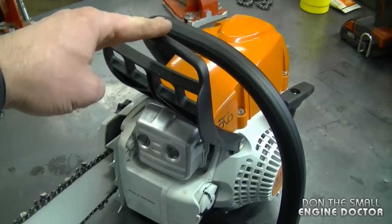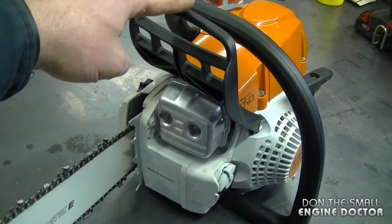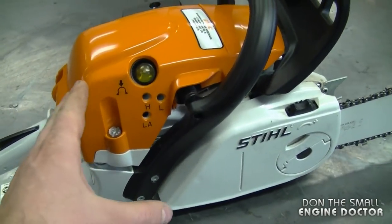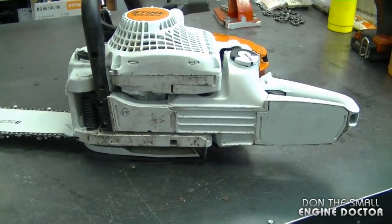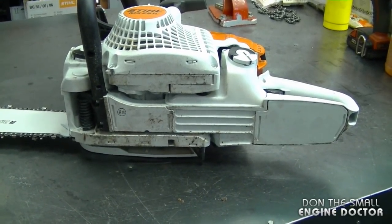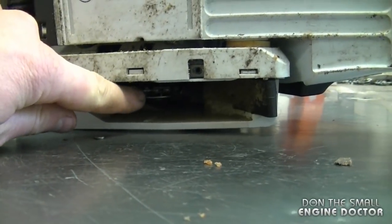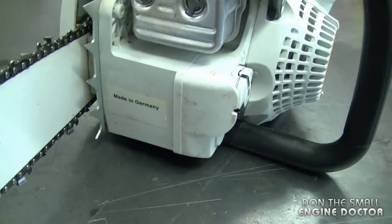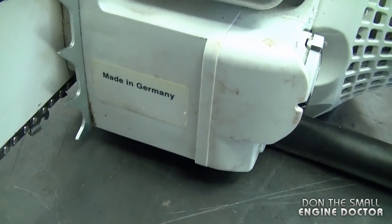Here's the brake handle, which is standard on all saws nowadays, and here's a bucking spike. It does have the anti-vibe system as well. Here's the underside of this chainsaw — by the way, it is a drum sprocket, not a rim sprocket. And this 291C chainsaw is made in Germany.